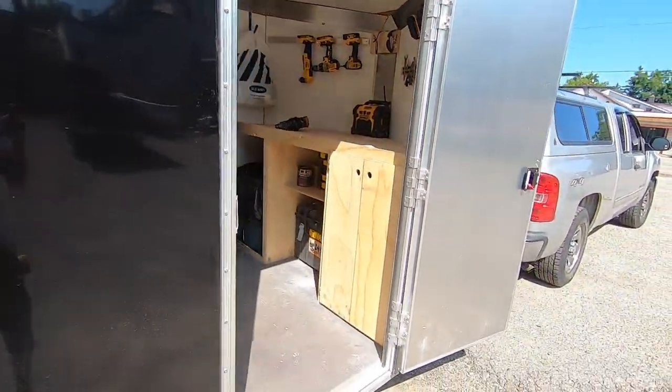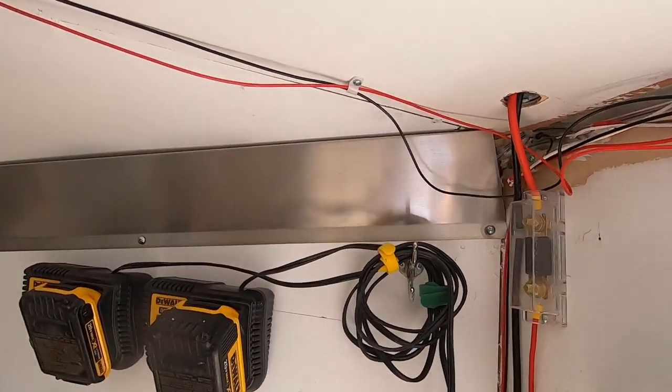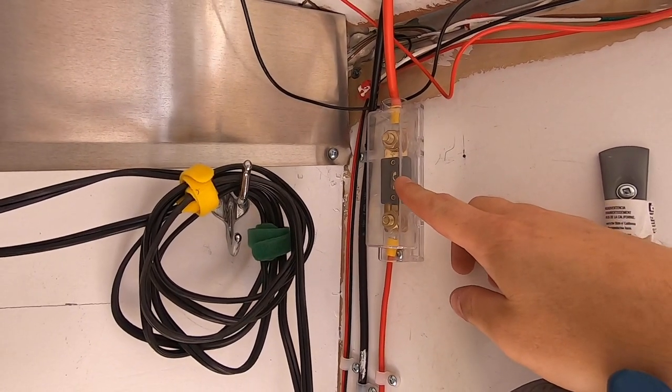They're in parallel so they stay at 12 volt. Comes in here — here's my main fuse for the solar panels, so that's a 30 amp fuse.